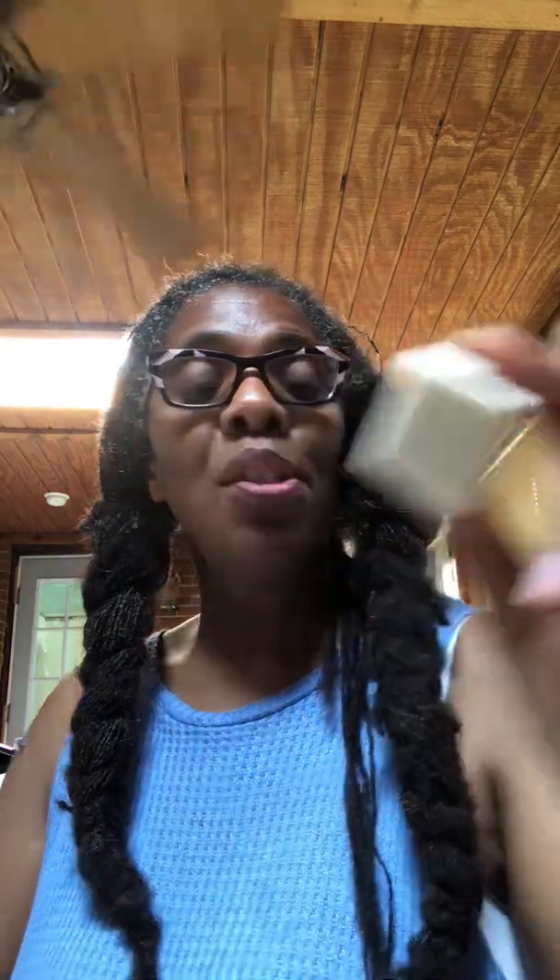I unboxed this earlier so it wouldn't be so labor-intensive on camera. Look at this — toilet paper! You don't get any more sustainable than that, right? Toilet paper wrapping. This block here is the one ounce one, and then here is the three ounce one.